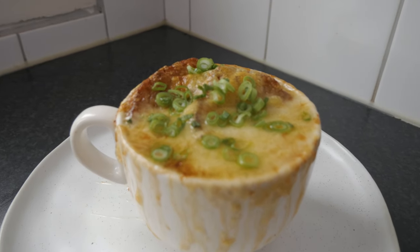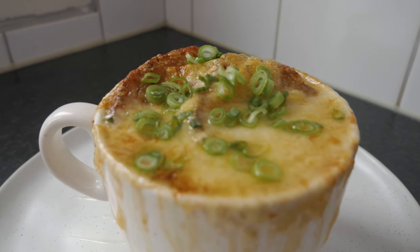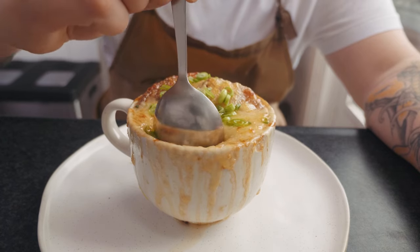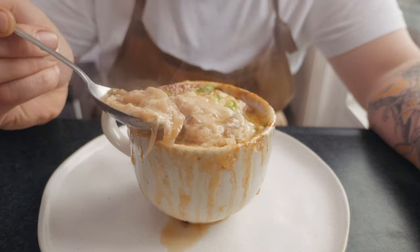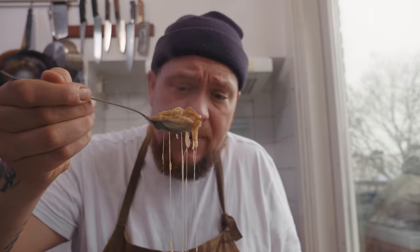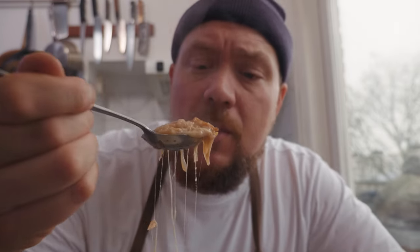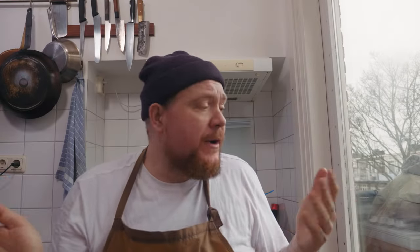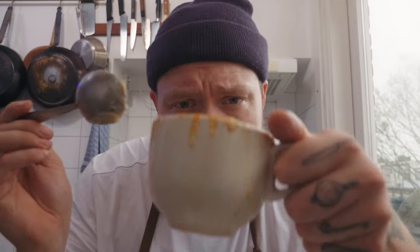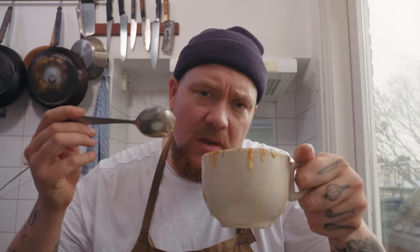Eet smakelijk. Dat is je Franse uiensoep. Je steekt gewoon zo een lepel erin en haalt de soep een beetje omhoog. Dit is een beetje wat je wil bereiken: een mengsel van kaas, brood en stretchy cheese. Ik weet niet wat ik heb geproefd, maar mijn tong voel ik niet meer. Oh my god! De combinatie van de soep en de kaas en de crouton is echt een feest. Super zoet! Dit is een soepie voor je zieltje - daar heb jij zoveel liefde in gegeven, dat krijg je nu allemaal weer terug. Maak dit, eet dit, voel de liefde terug naar je hartje stromen. Lekker man!